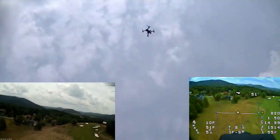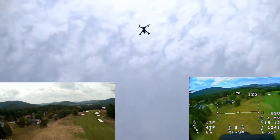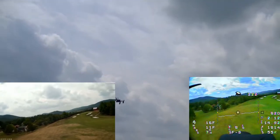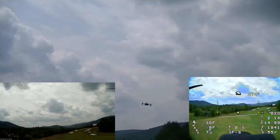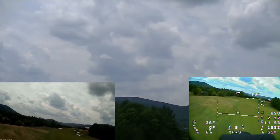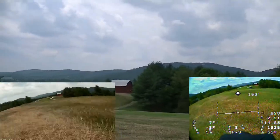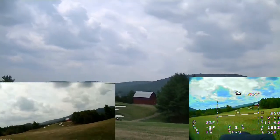It's just circling — it doesn't know exactly where it is. It's circling too much, probably going to tip over. I don't think it's going to land at that rate.